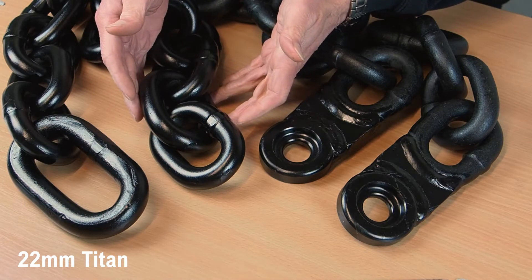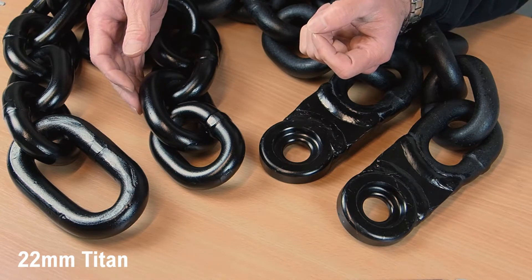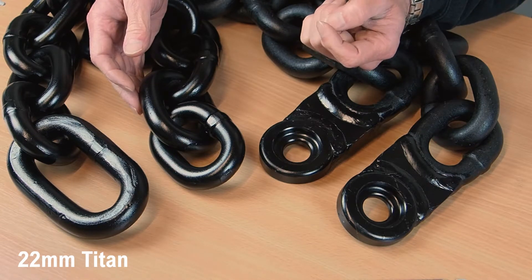It was developed to combat angle grinder attacks and is recommended for extreme applications such as exposed high value items in risky or exposed areas.